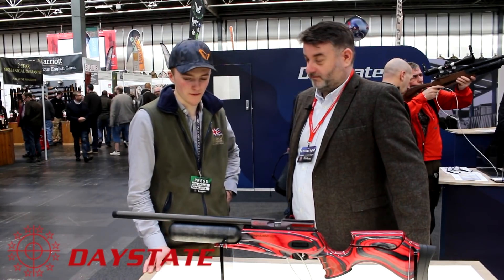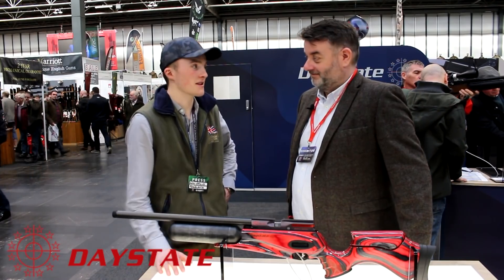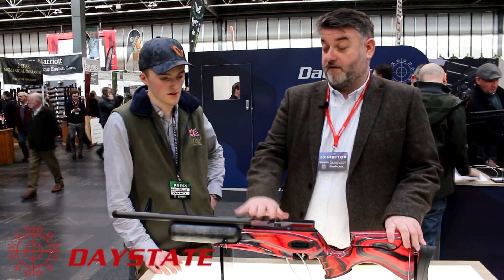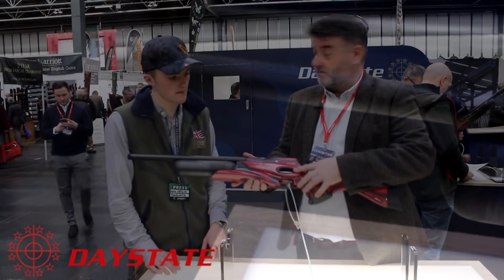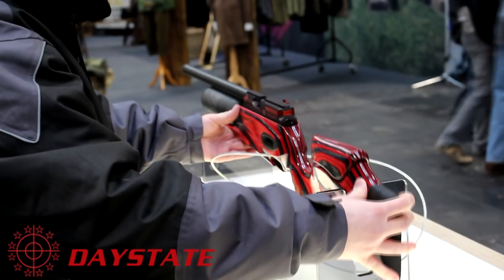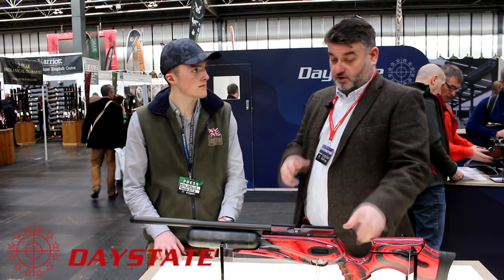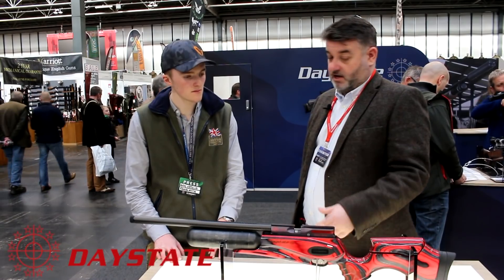I'm here on the Daystate stand with Terrence, the sales manager. We've got the new Red Wolf - it's quite an impressive looking tool, a little bit different to what we've seen from Daystate in the past. This is their limited edition - it has a carbon fiber shroud, adjustable stock, adjustable cheek piece. It's an electronic gun based on the Pulsar electronics but it's been completely updated for the Red Wolf.